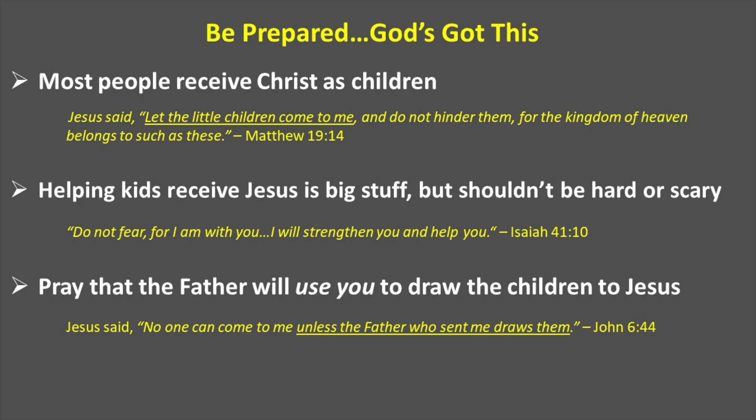Most people receive Christ as children. Jesus said, 'Let the children come to me. Don't hinder them, for the kingdom of heaven belongs to such as these.' Children will receive Christ. Helping kids receive Jesus is a big deal, but it doesn't have to be hard or scary.